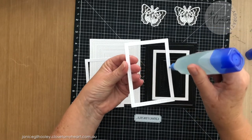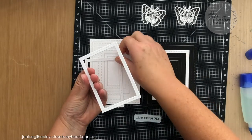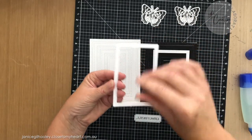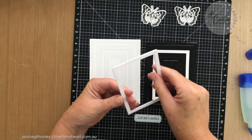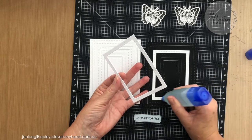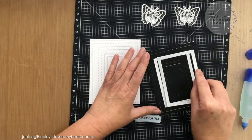I find sometimes when I'm layering the same piece of paper on top of each other it's actually easier to do it this way, and then adhere it to the page or the project that I'm working on. Then I just need to put this layer on top — so this is adding a little bit of dimension.